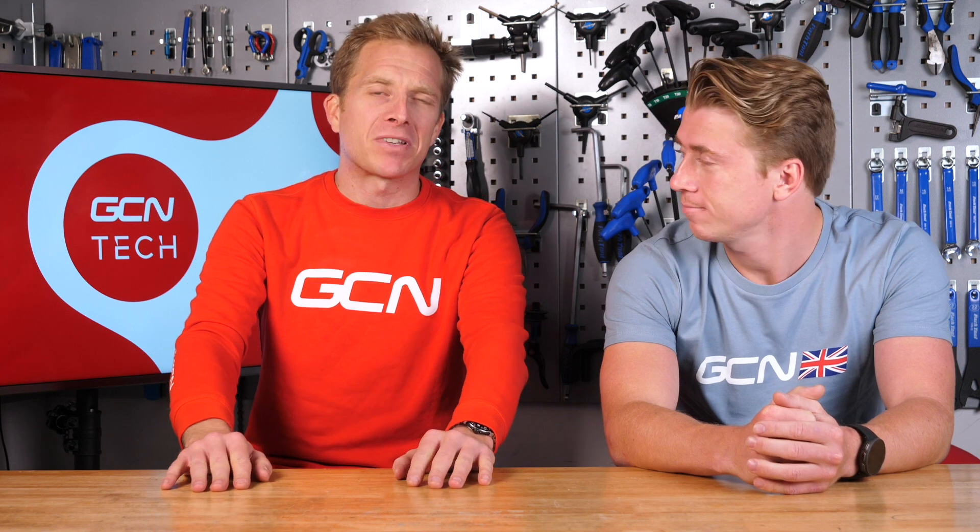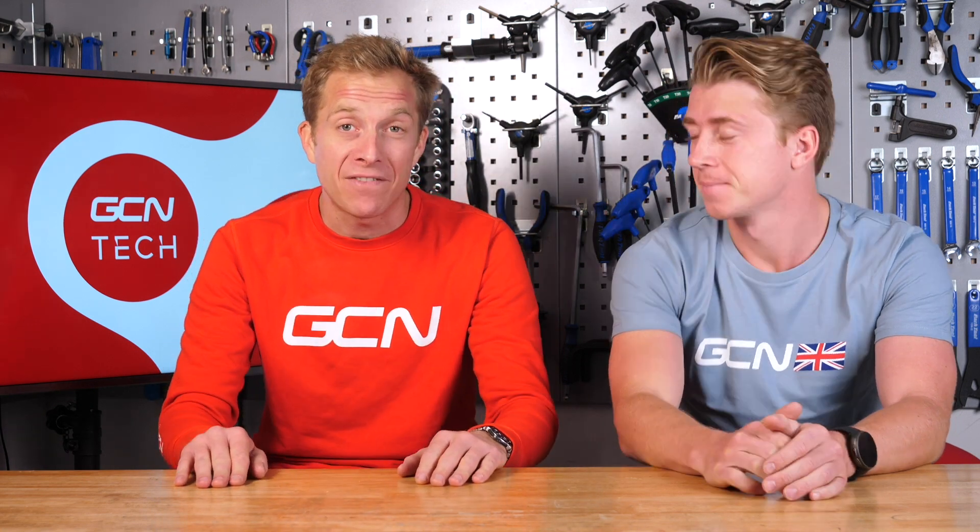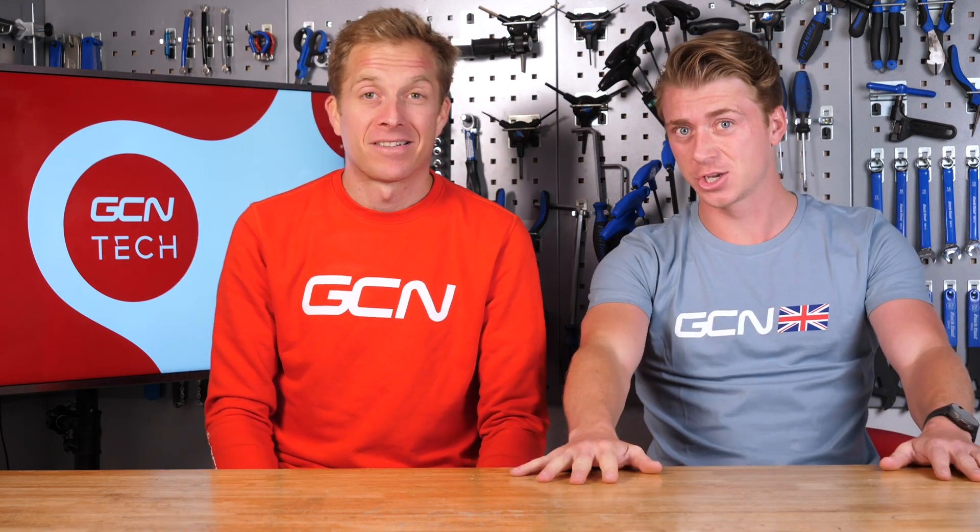For this week, we've got confirmation of that spy shot that we were sent in a few weeks back. It's that new Cervelo S5. Highlights of that include a 13% stiffer head tube and a 25% stiffer bottom bracket. Loads more of that to come.